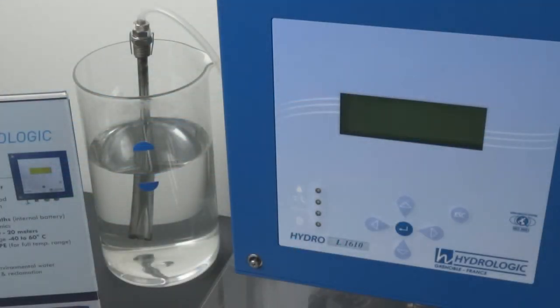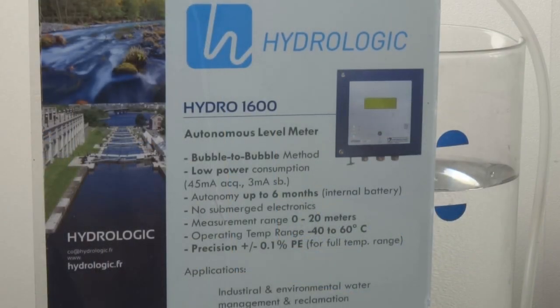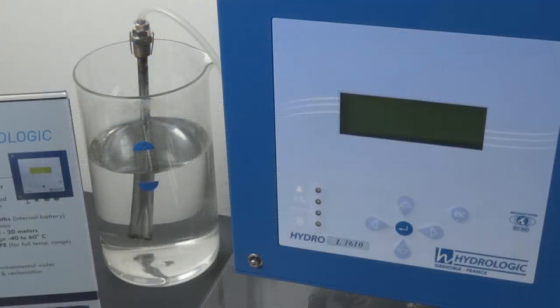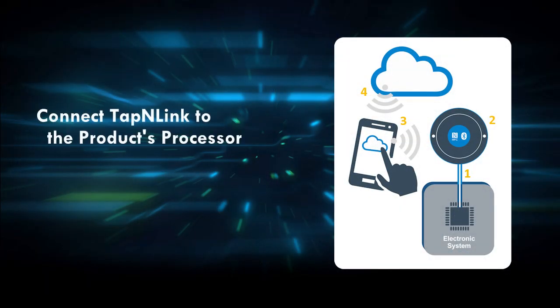For our demo, we're adding NFC and Bluetooth to this product. This is a water level monitor used in industrial environments. It has microcontroller-based electronics and includes a debugging/programming port that allows us to connect directly to the microcontroller — the perfect subject for adding a tap-and-link wireless module.